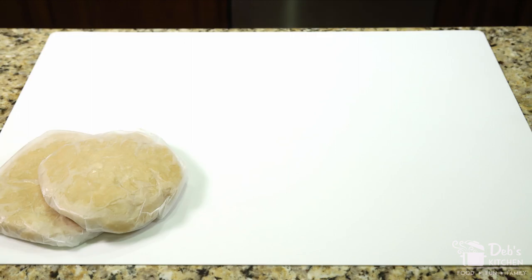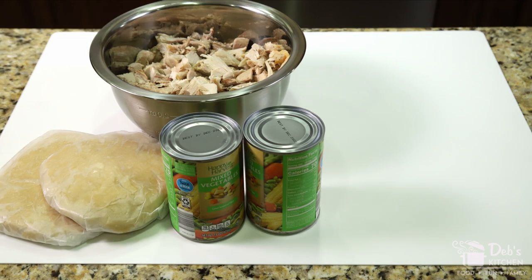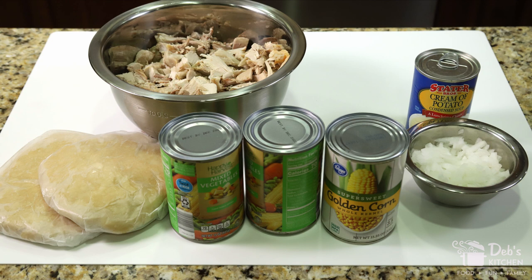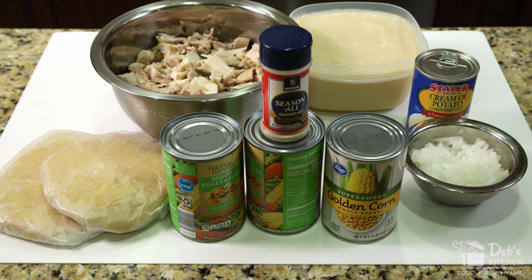For your terrific turkey pot pie, the ingredients you'll need are: two individual pie crusts — I'm using two discs just like in the impeccable pie crust video. Two cups of turkey pieces, both light and dark meat in varying sizes. Two 15-ounce cans of mixed vegetables, one 15-ounce can of whole kernel corn — all fully drained. A half an onion, diced small. One can of condensed cream of potato soup. Two cups of turkey gravy, just like in the gut-busting turkey gravy video. And one teaspoon of seasoned salt.